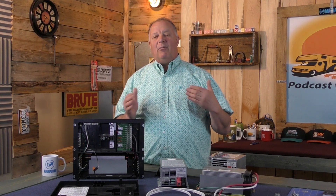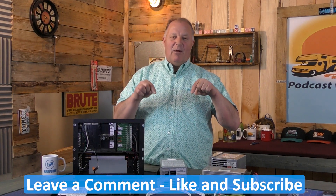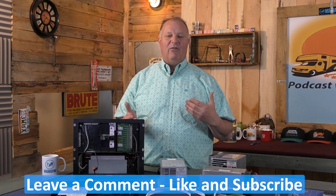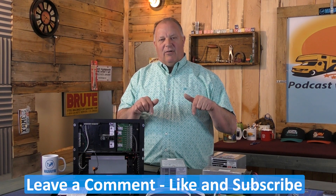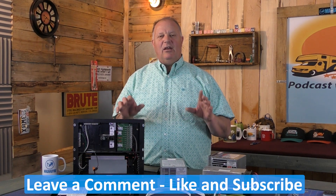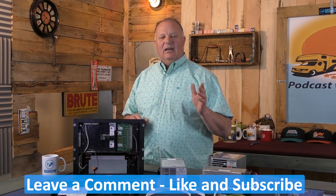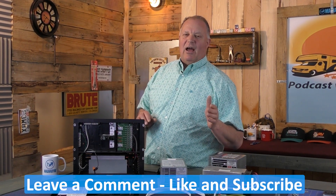I hope I've answered some of your questions today. If not, let me know in the comments — I check it all the time and will reply to any question you have. Check out the description below for more information about converters and links to our websites. Thanks for stopping by, and don't forget to hit the like and subscribe button.